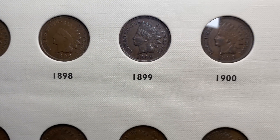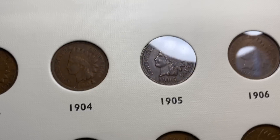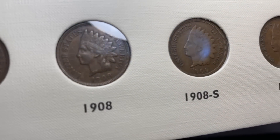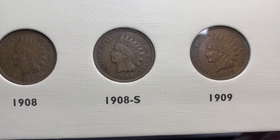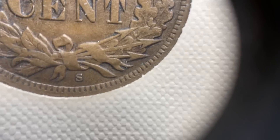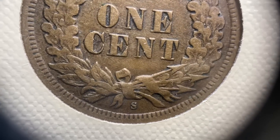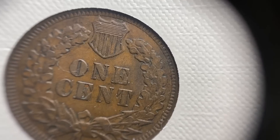Once you fast forward all the way through 1887 to 1908, you get to the end of the series where two more coins are really worth mentioning: the 1908S and the 1909S. Both are coins collectors really love to have — they're harder to come by. The mintage of the 1908S is only about a million pieces, which is very low. Usually your 1908S will run you anywhere from about $100 to $200 for most anything from a VG to XF.